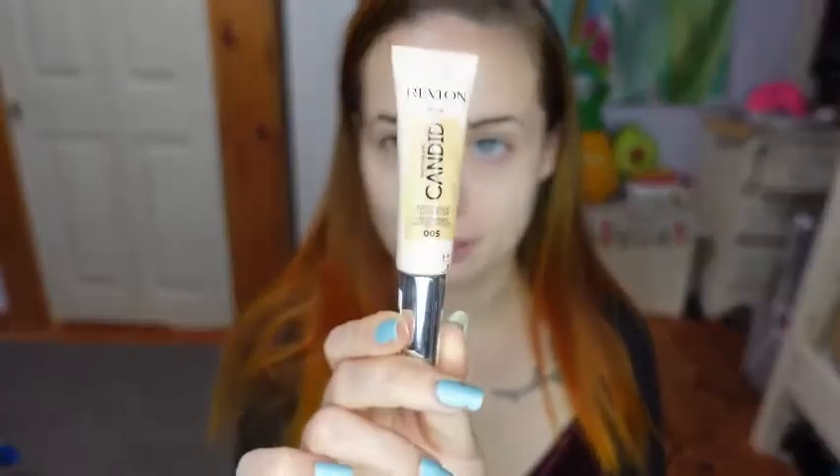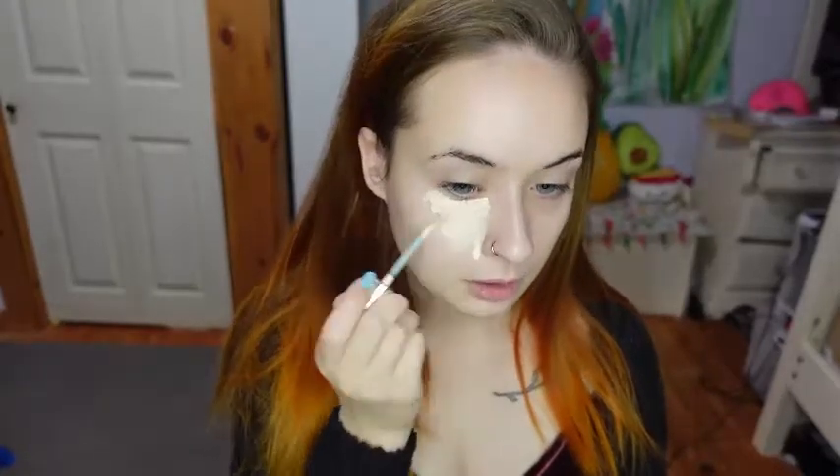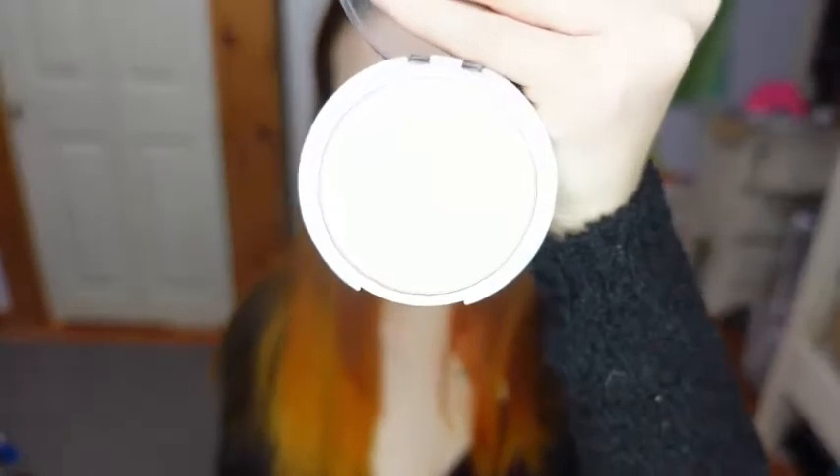To start I will be using my Revlon Candid Concealer in the shade Fair and I will be taking my Beauty 360 Makeup Sponge to blend that. To set that I'll be using my Maybelline Super Stay Powder, first going in with a large fluffy brush to go all over my face and then a smaller fluffy brush just to go over the places I put my concealer.